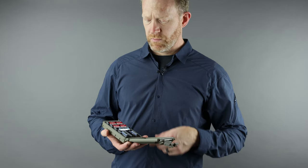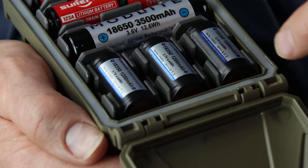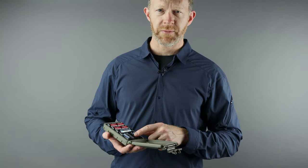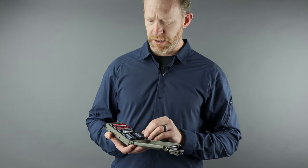Inside the case we've got a 360-degree gasket seal that keeps out water, dust, dirt, and anything in your environment. We also have modular inserts that hold different types of batteries, so you can customize your loadout depending on what gear you're carrying.